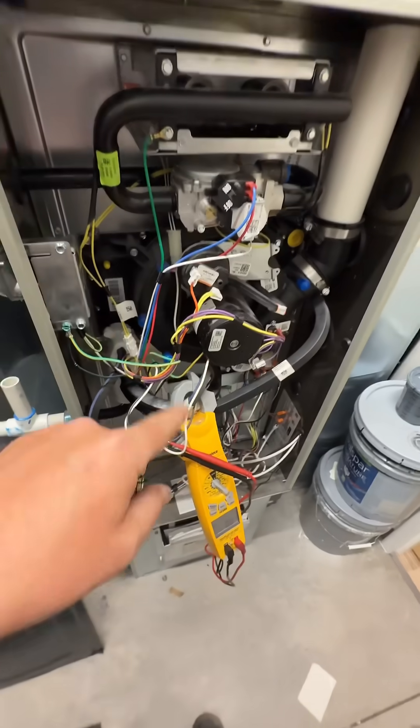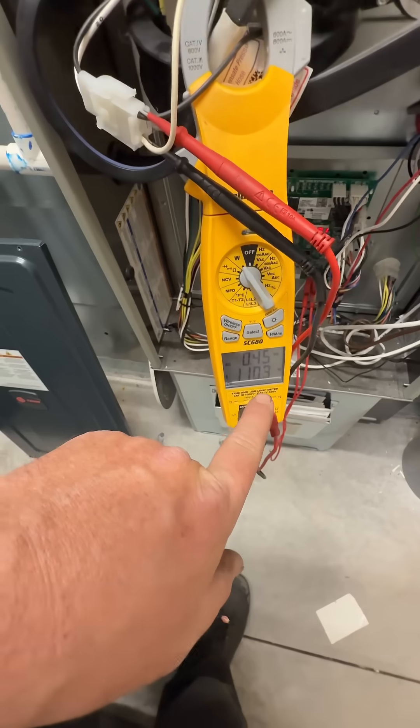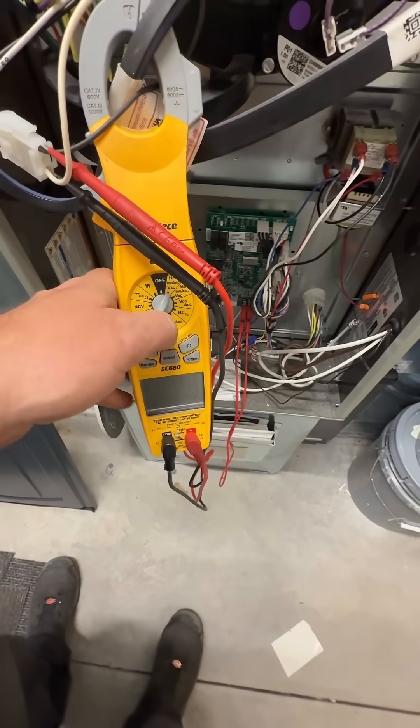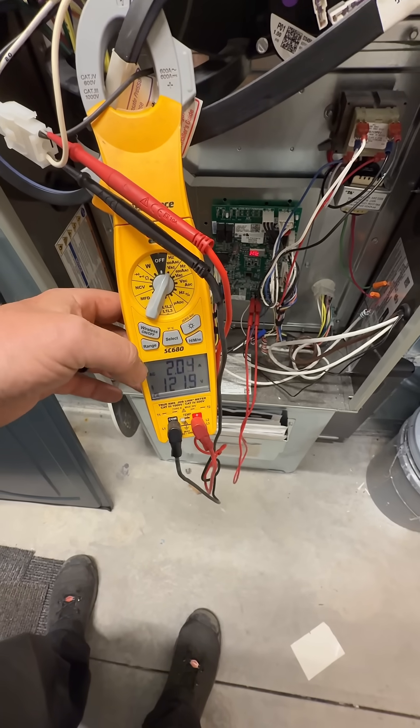So we'll start with the shaded pole. Our power factor is 0.45 and our wattage is 109. Let's see what our amps look like. So we're at 1.2 amps.